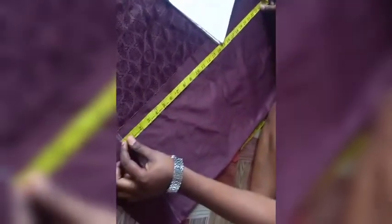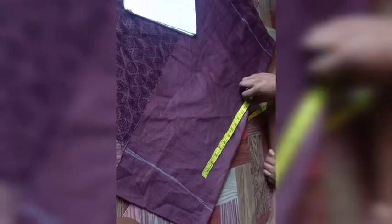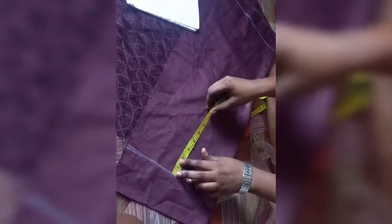This is the length — let me just rule it out. Once I'm done with that, the next thing I'm going to be doing is measuring the shoulder.